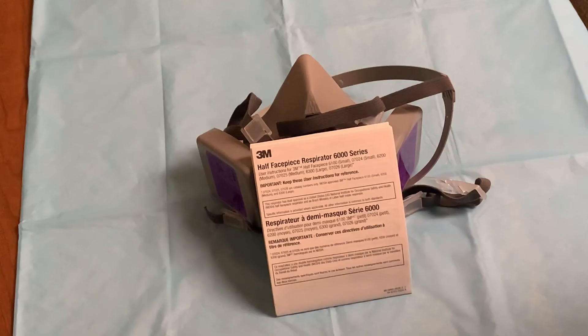If you have any other questions or concerns regarding your respirator, first reference the product information that you received with your respirator.